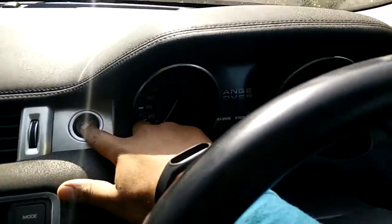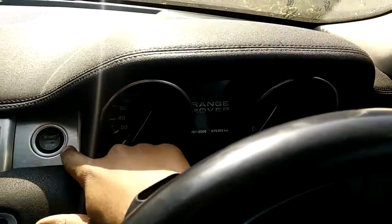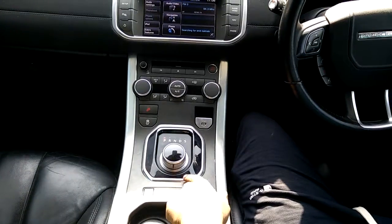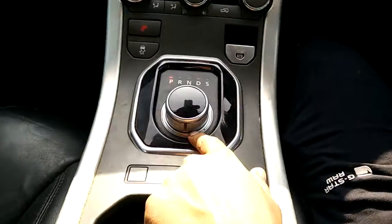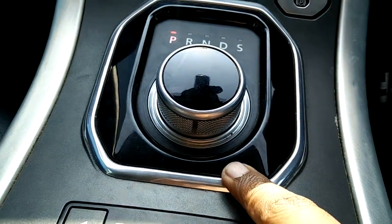You just need to hit your brake pedal and click on this button. As soon as you click this button, it will start the ignition and the gear lever will come up automatically. I'm going to turn off the car and turn it on to demonstrate.